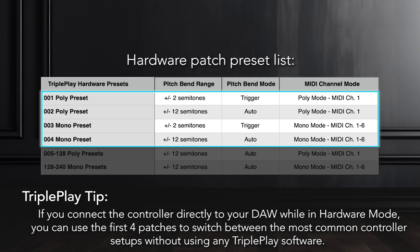TriplePlay Tip: If you connect the controller directly to your DAW while in Hardware Mode, you can use the first four patches to switch between the most common controller setups without using any TriplePlay software.